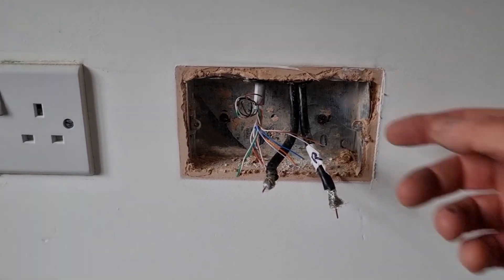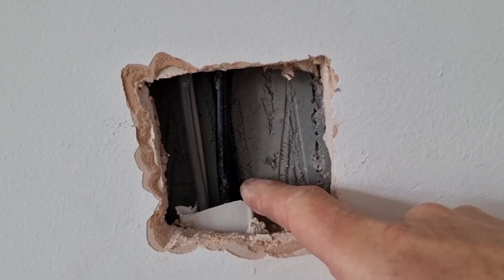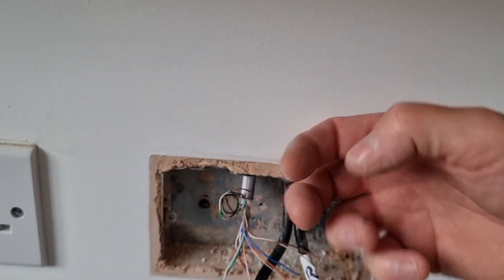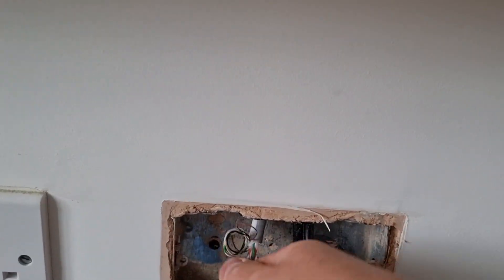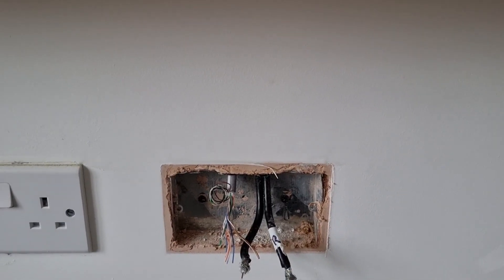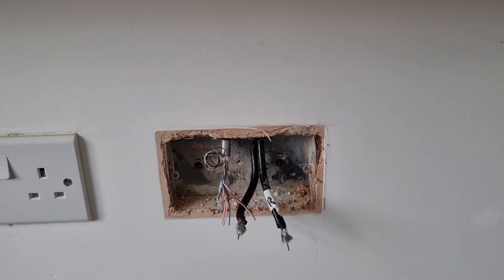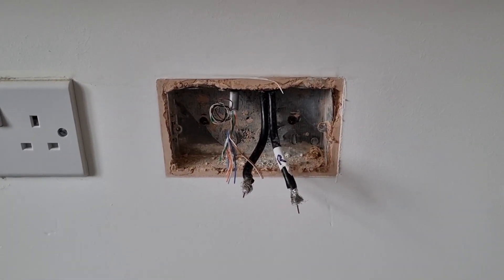I'd better show you this - it's a dot and dab wall. This capping will run down the wall, but it doesn't come all the way to the box. As you can hear, it's solid there and the cables won't want to move. What I've got to do is basically chase this out so the cables will move up the wall. I've got no other option - I was hoping they'd pull up the wall, but best laid plans never work out how you want.